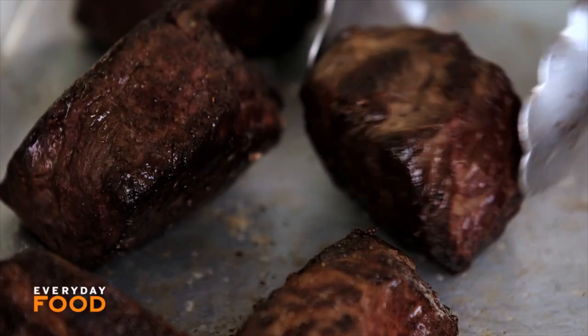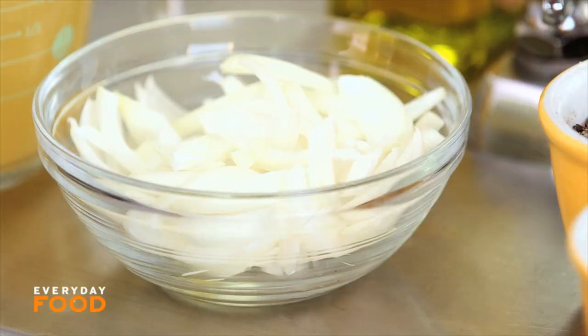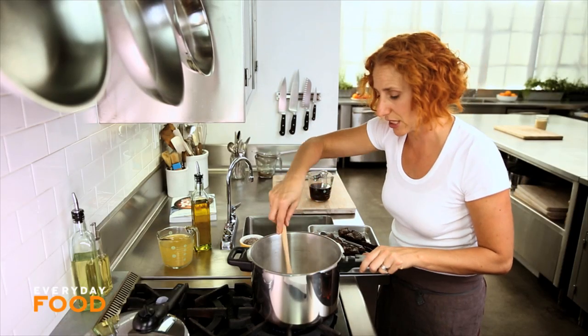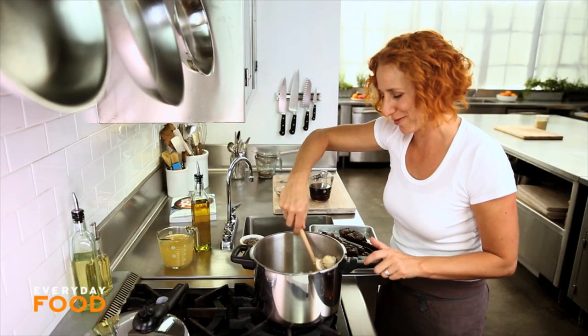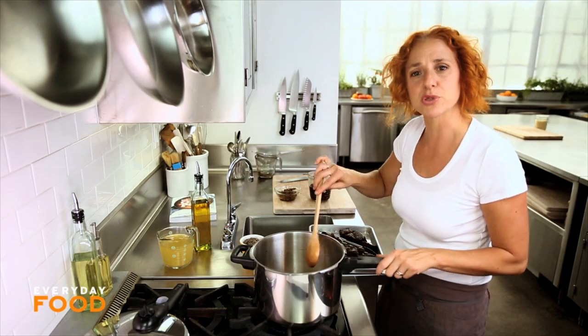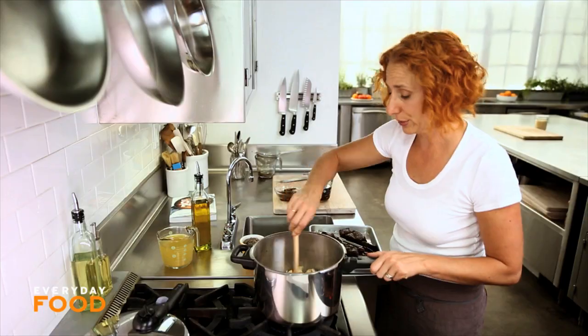Take them out, add another tablespoon of oil. Then one onion that's been thinly sliced and the button mushrooms — one pound of mushrooms. You want to stir and cook these until the mushrooms get a little bit golden brown. It's all about adding layers of flavor. Get the most out of your ingredients. We tried really hard in this book to keep the ingredient list short so that the recipes were simple, but to make the most out of every ingredient that we use.